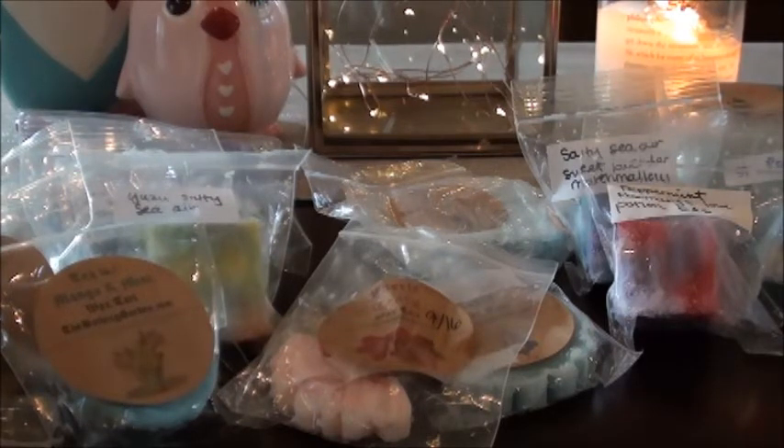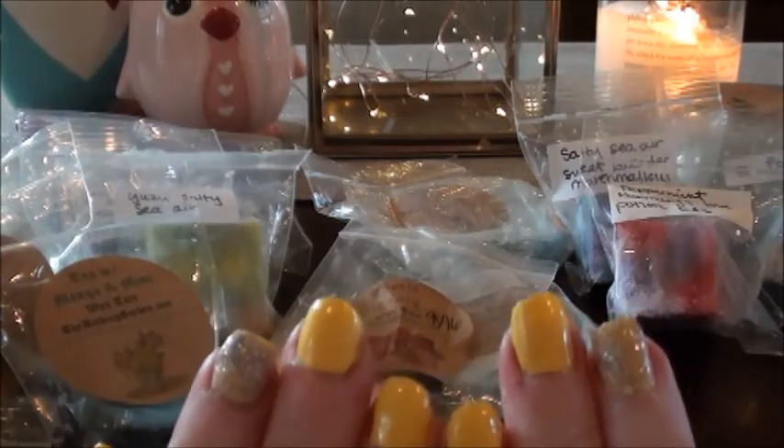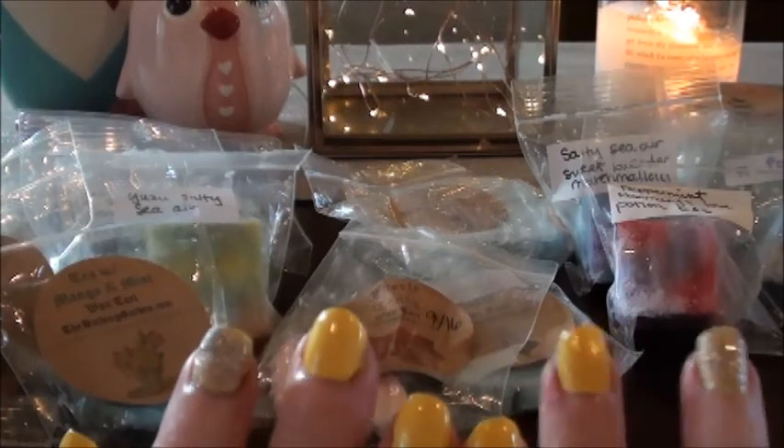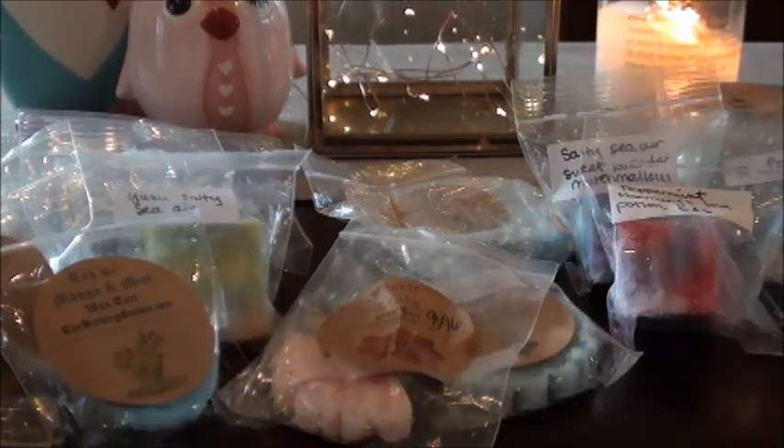Thank you guys so much for watching! Sorry these videos are so close together. I keep looking at my nails — yellow is not my color, I won't be doing yellow again. What do you guys think, yay or nay? I think it makes my hands look like lobster hands — it just doesn't go with my skin tone. Alright, thank you guys so much for watching, enough blabbing, and I will talk to you later. Bye!